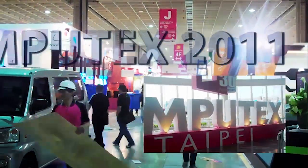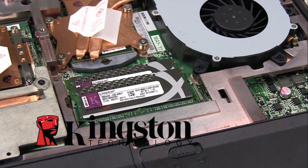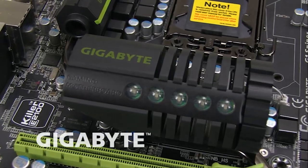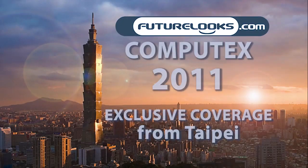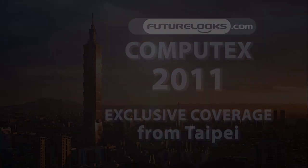Futurelook's Computex 2011 coverage is brought to you by Kingston's new HyperX plug-and-play memory kits, NZXT's crafted gaming armor, and Gigabyte's G1 Killer series gaming motherboards. Hi everyone, this is Han again, and this is Computex 2011.